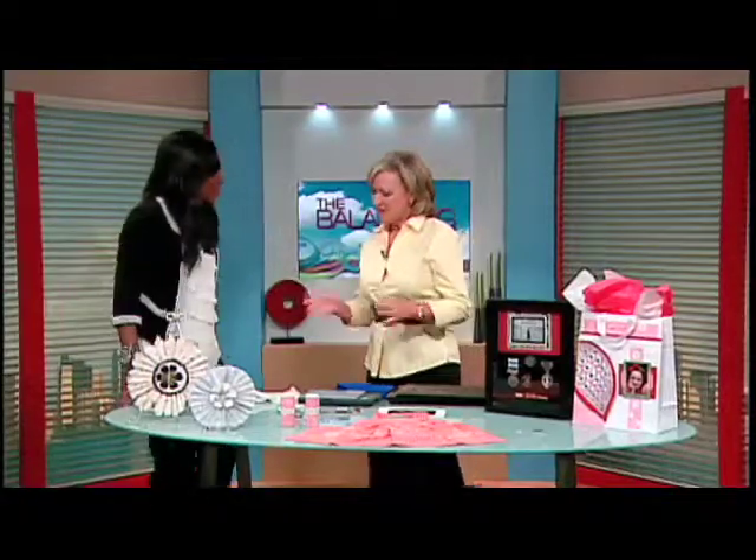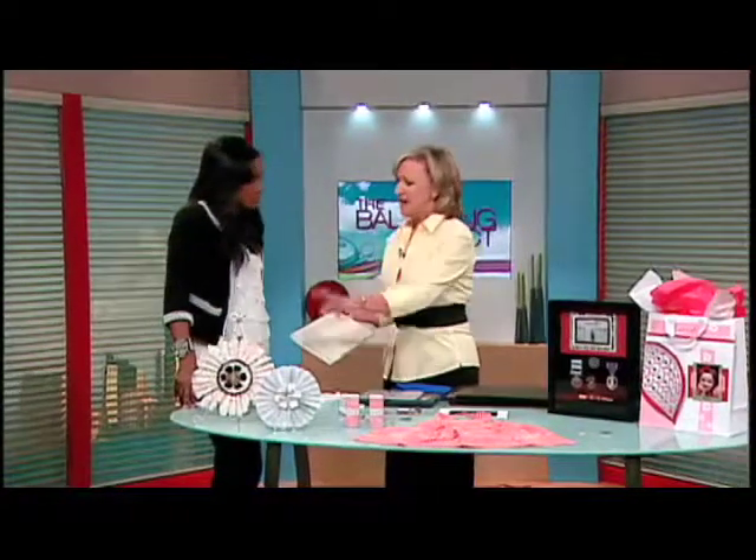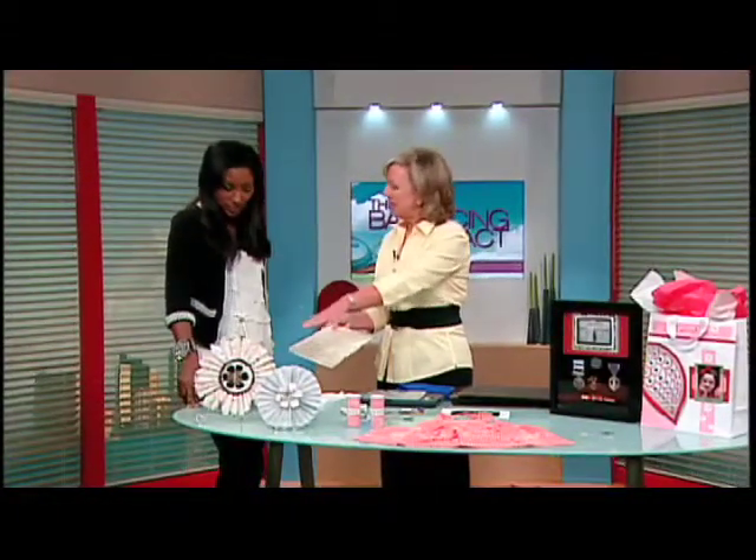I actually made it with the FlipPal mobile scanner. Believe it or not, everything you see here — I scan things that you probably normally wouldn't think or consider scanning: aprons, old documents like this, old pieces of lace. It's just really super simple to do. And then rather than destroying the document or the piece of lace, I've printed it out on paper and made an ornament.